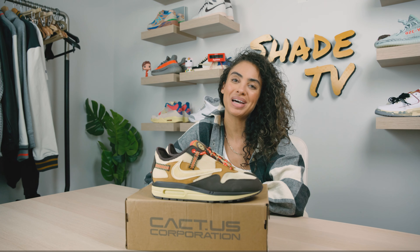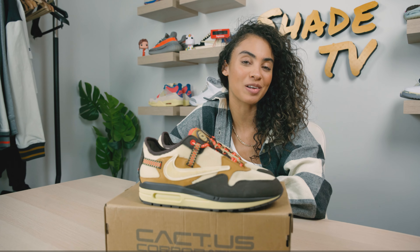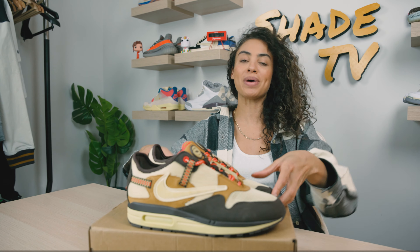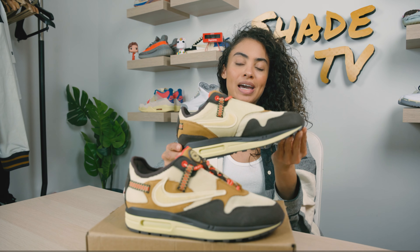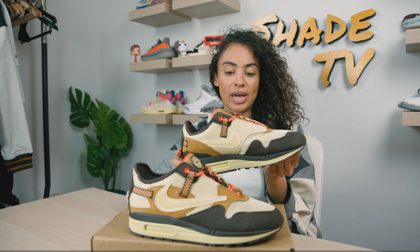Welcome back to another episode of Shade TV. My name is Marissa Hill, and today we are going to be taking an early look at the Air Max 1 Travis Scott Cactus Jack in the Baroque Brown colorway.